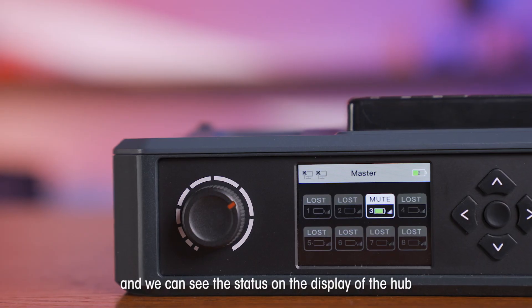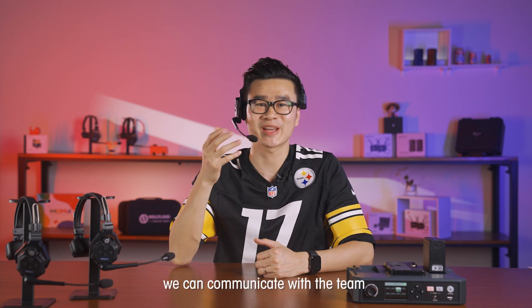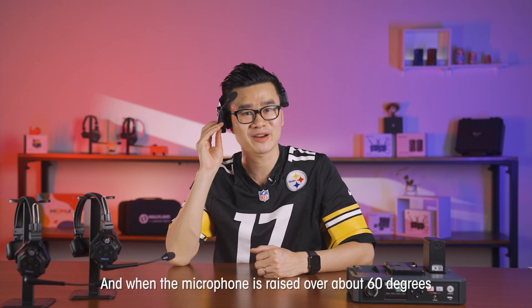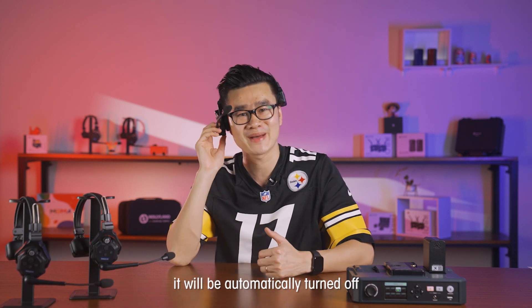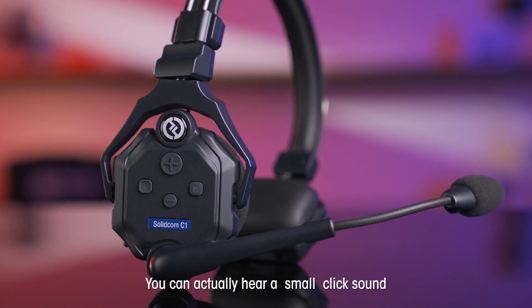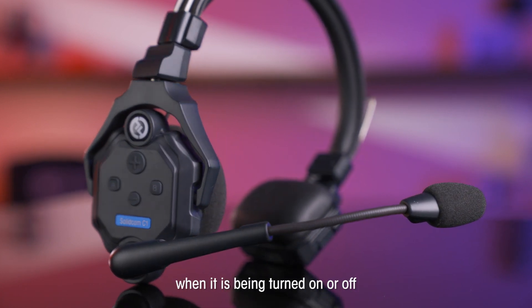We can see the status on the display of the HUB. When the microphone is pushed down, we can communicate with the team. And when the microphone is raised over about 60 degrees, it will be automatically turned off. You can hear a small click sound when it is being turned on or off.